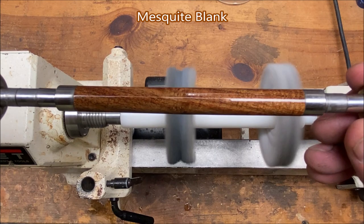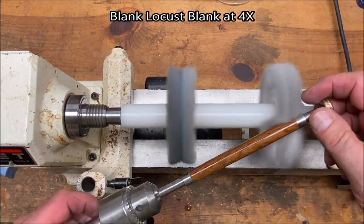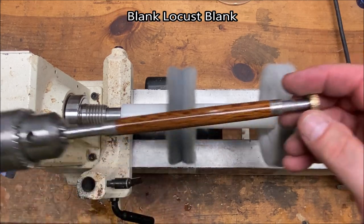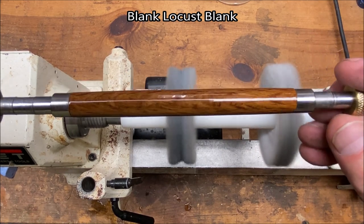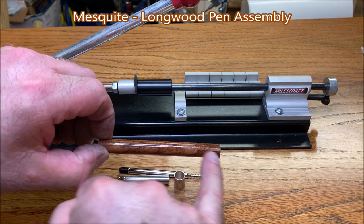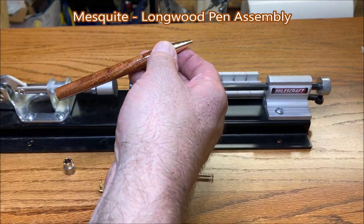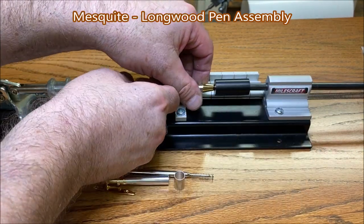That's beautiful — look at that grain, what a gorgeous blank. Now that is a beautiful blank. First time assembling one of these so I'm a little bit nervous, but I think it'll be all right. Notice my grain is going this way so I decided to make this the nib end, and we're going to get this blank into our pen press here.